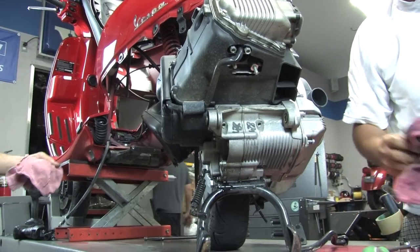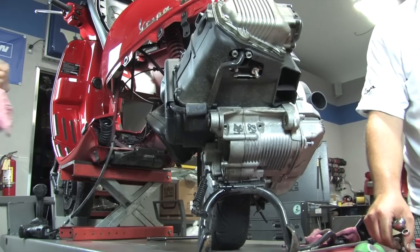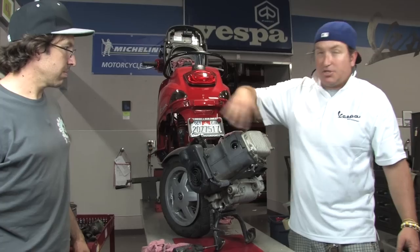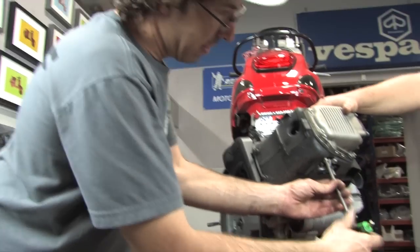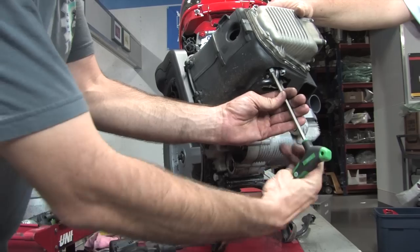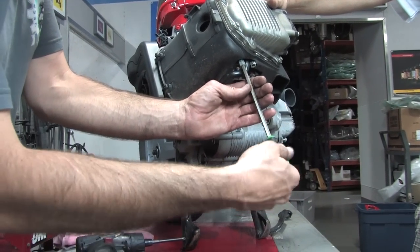And voilà — there's the motor. We'll be working on the top end of the motor. With the wheel on and center stand down, it's like a perfect engine stand — not too many other scooters have this characteristic. We're going to remove all the plastic shrouding, then Robot will talk about the secondary air supply system.